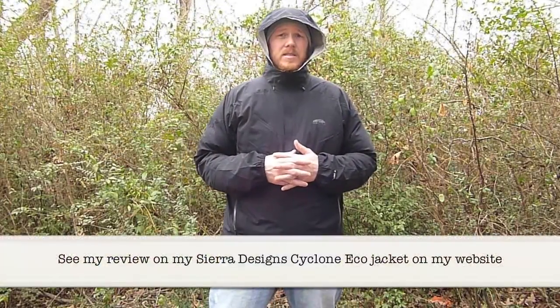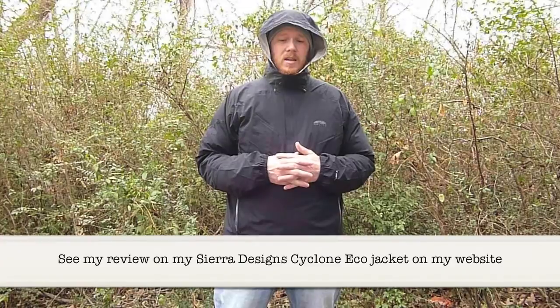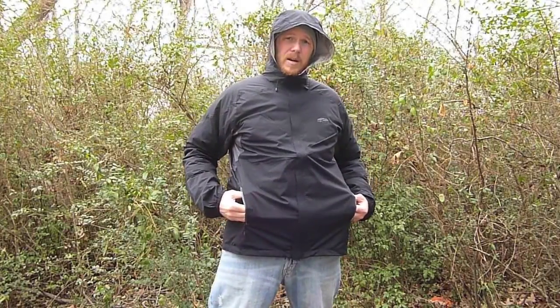I got this a couple of weeks ago with the intention of replacing another jacket I have — the Sierra Designs Cyclone Eco Jacket. One of the biggest reasons I wanted to replace it was I was looking for something lighter, but I also wanted something that had hand pockets.